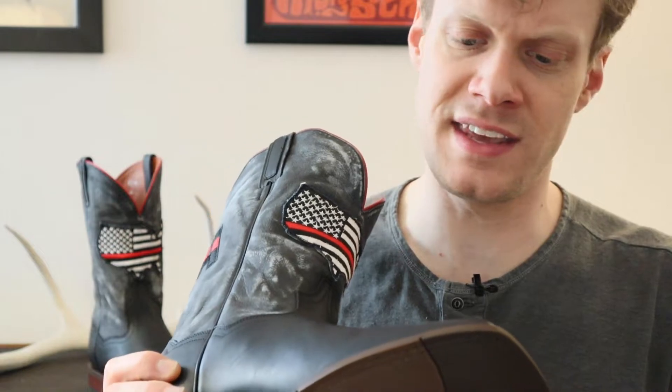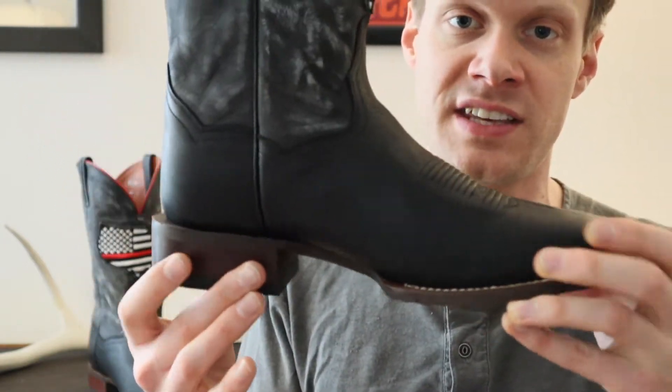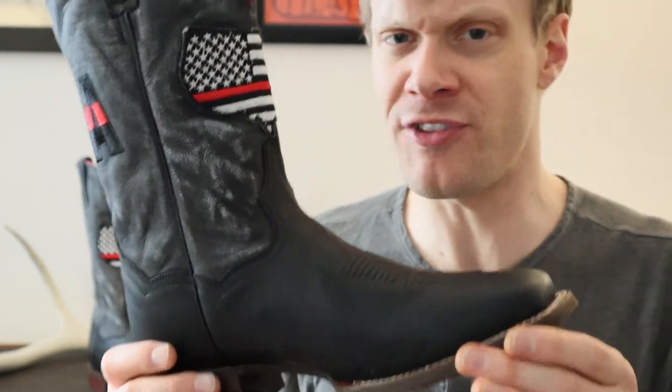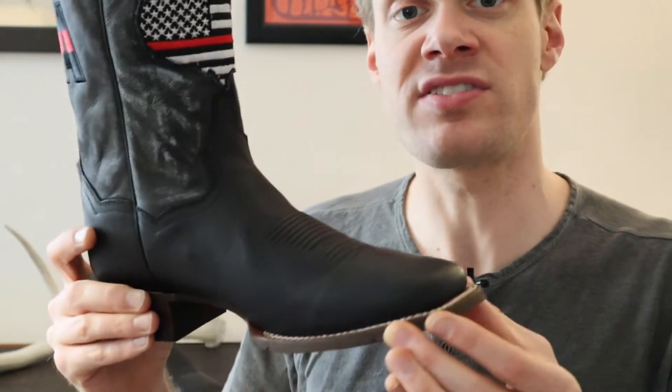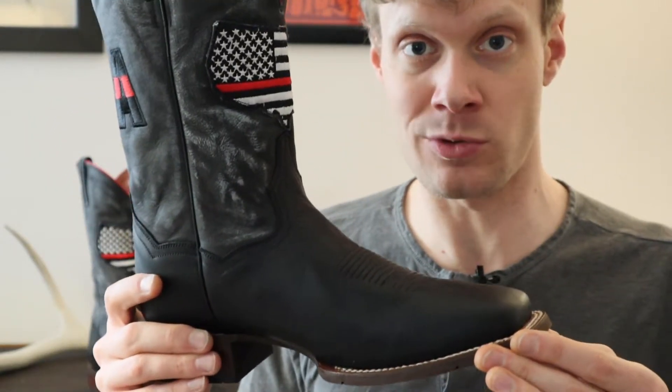This is a great boot and it feels very durable. It is a little bit heavier on the heel, so you will feel that when you wear it, but it feels durable at the same time. It is a wider boot, so you will probably want to wear thicker socks or wool socks with this Dan Post Thin Red Line Boot.